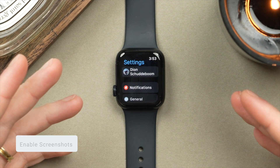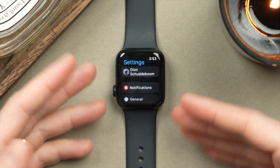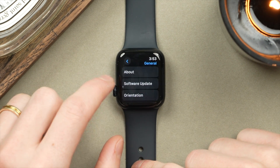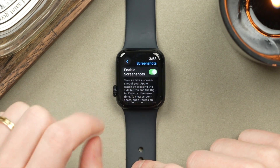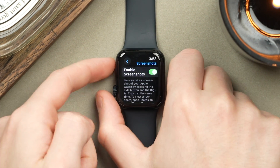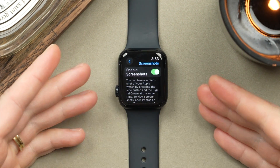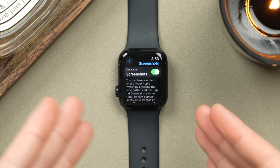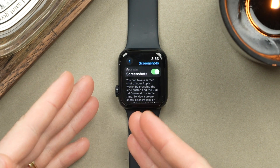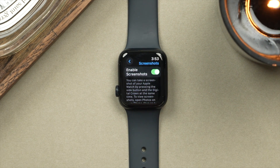Something I find really handy on the Apple Watch, but that is actually off by default, is the ability to take a screenshot. In Settings, go into General, then scroll to Screenshots and turn this on. If you press the Digital Crown and the side button together, the screen will flash and it will take a screenshot — super useful if you have a new record from your latest run and want to save that. Screenshots are saved in your photo gallery on your iPhone, making it convenient to view, access, and share from there.